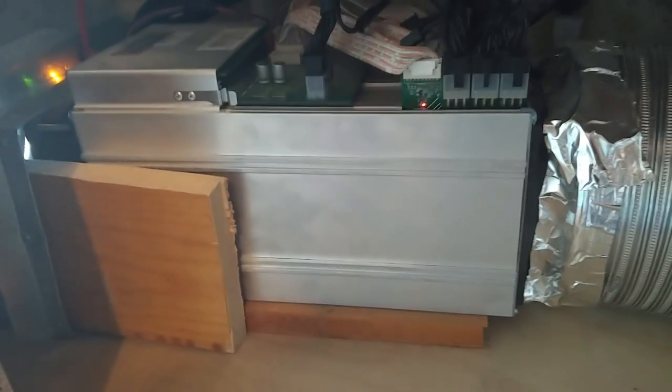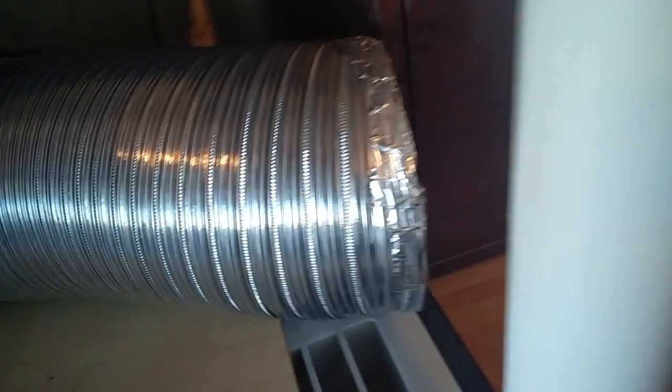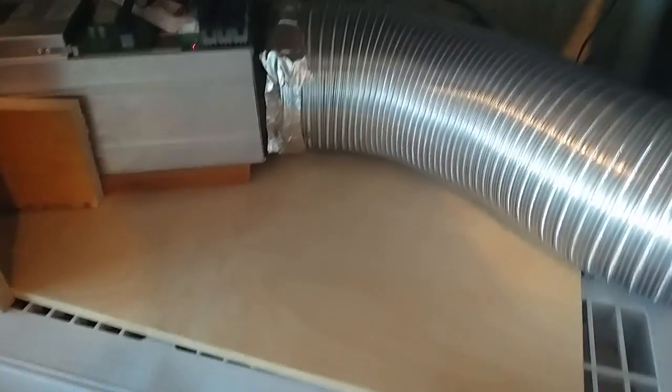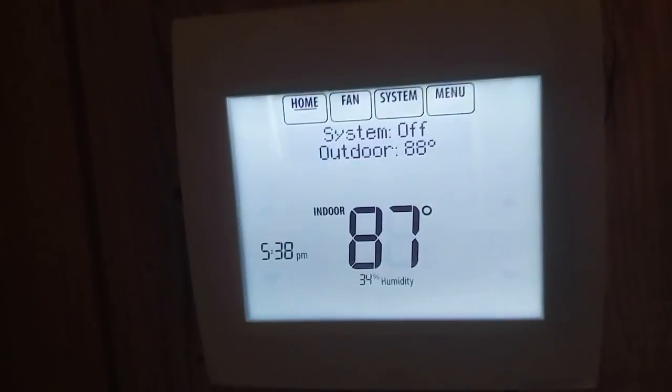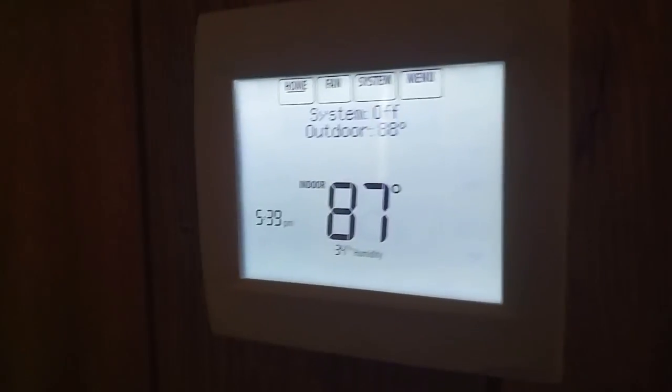It kept itself cool without costing me air conditioning bills, and on top of that it heated up my house so I didn't have to turn my heater on either. It was a double win-win situation. However, right now it is getting way too hot in here to the point I'm gonna have to start turning the air conditioner on.